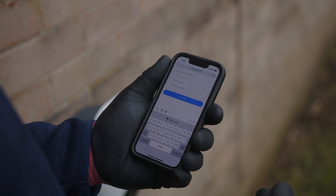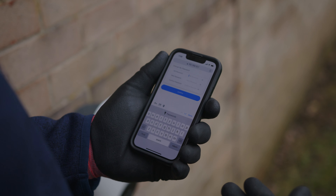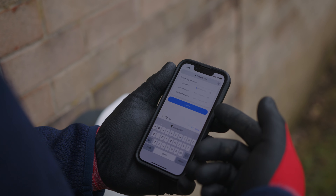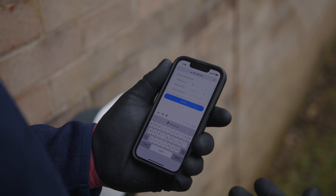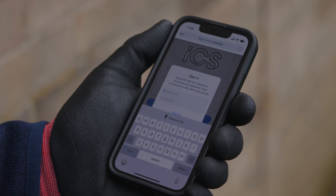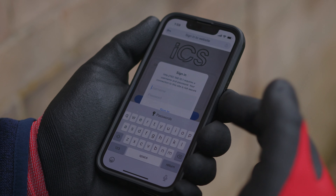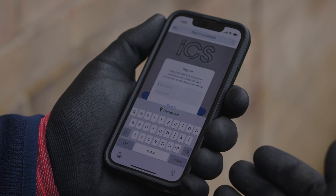Once you've completed that step, you will then be prompted to enter a new password as per the new security checks. The engineer will have to fill in a new password and confirm it to ensure they can continue with the commissioning process. Once you've changed your password, you'll then be prompted to put your username and your new password in to ensure that you can connect safely to this device.